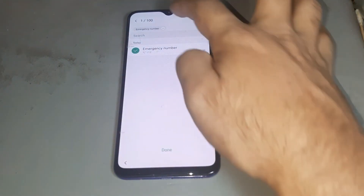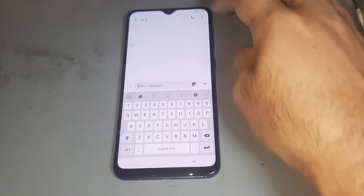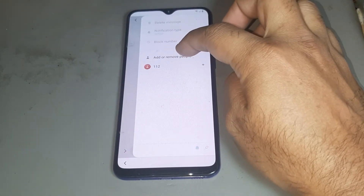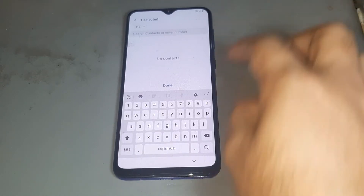Then press the call option, then go to the left of that option, then go to messages and go to the three dots menu. After that, press the numbers and write any number.